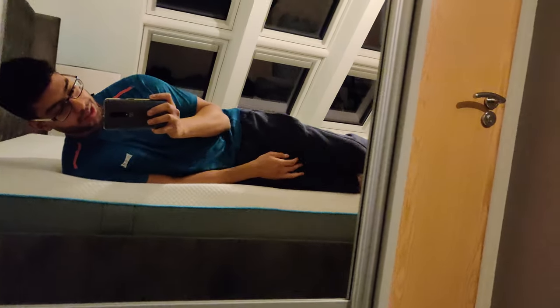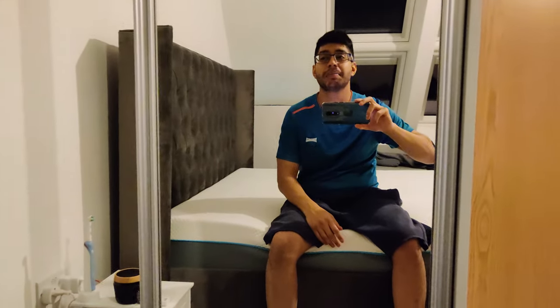You can see in the mirror how firm it is — it's not dipping that much even on the edge. It is firm, and I quite like it. If you like a firm mattress, I'd say go for it. You can see sitting on it now how little it dips — it's actually really good. I recommend it. It is more expensive, but it's worth it. I can still smell a little of the chemical smell but it'll go over time and doesn't really bother me.